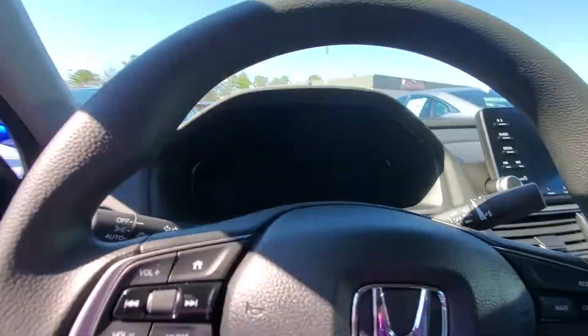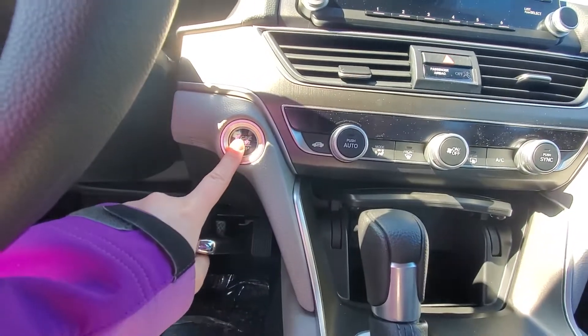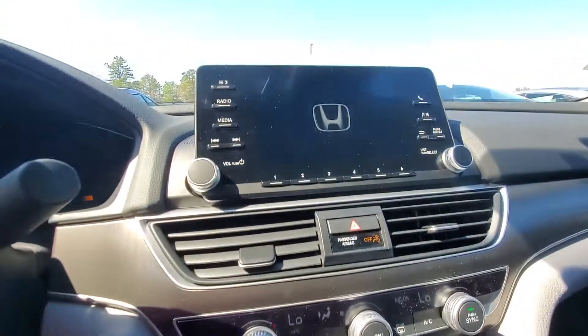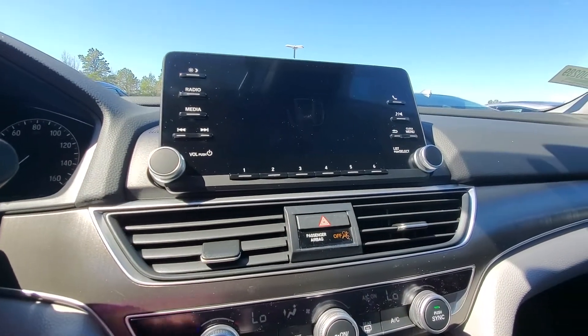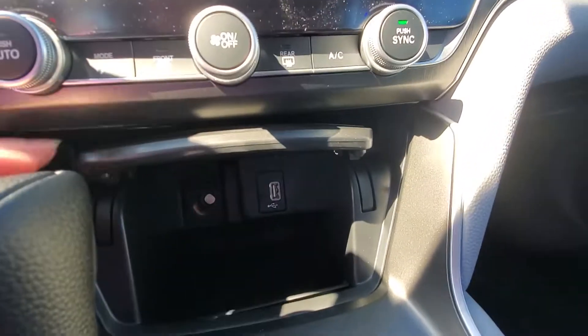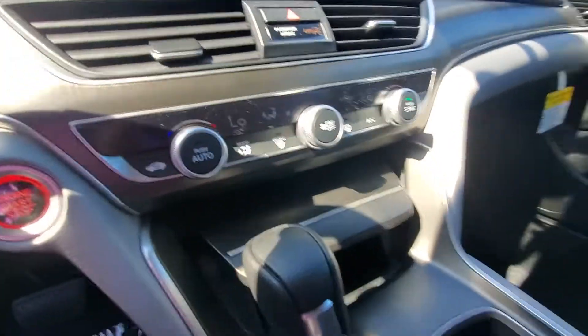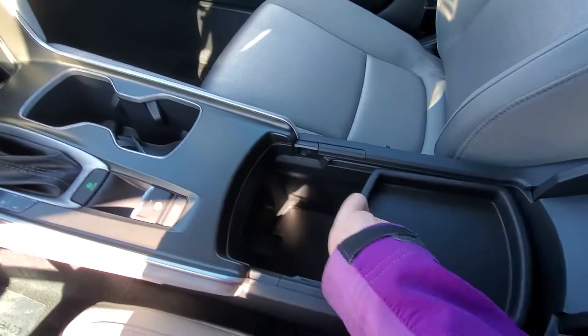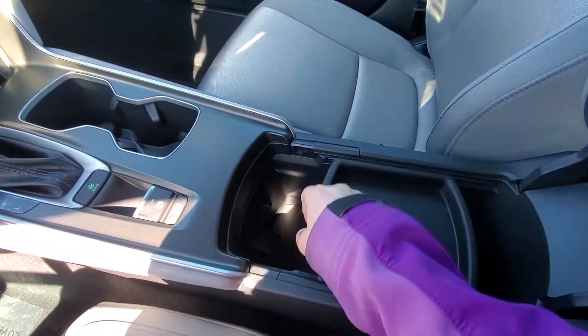In the front here, you do have a push-button start. All your climate control settings are going to be right down in here. Audio up here on your screen — you can connect your phone through Bluetooth. Your USB and power outlet are right in this little cubby. Alright, and then there's a large middle console here, and this slides back and forth, or you can take it out if you don't want it in there.